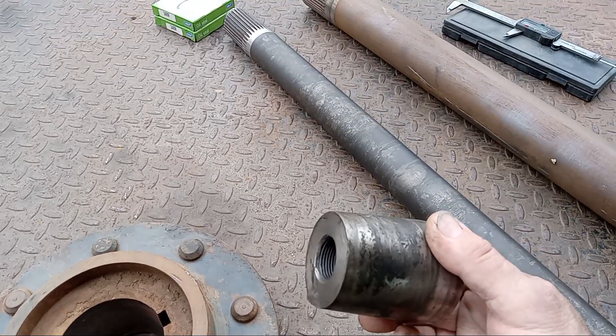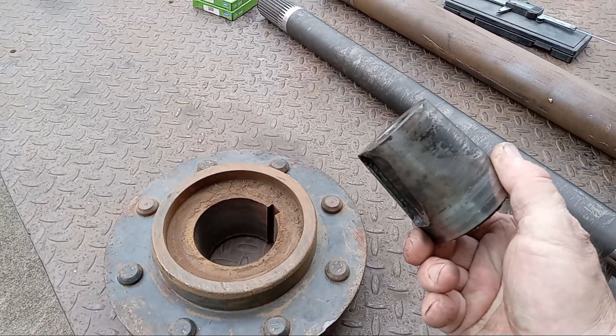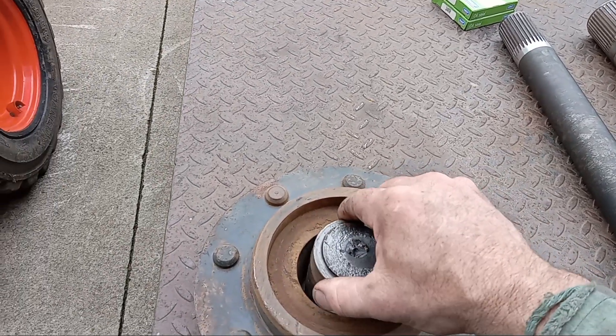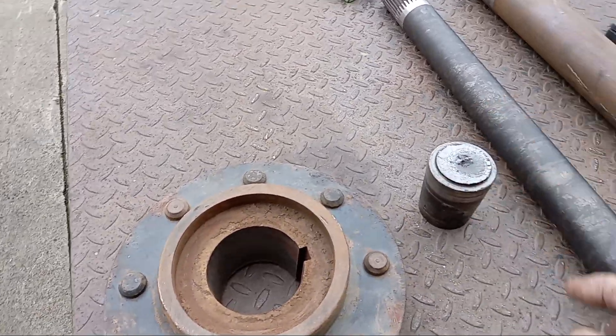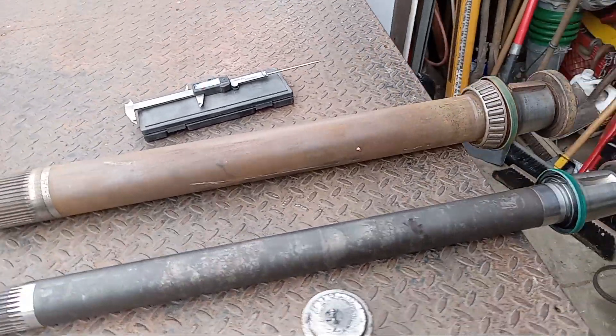This is the hub that broke off — the taper that broke off the shaft. The original style with the single-bolt design versus the newer style hub — you can see it's not even close to fitting in there. So obviously they changed the design of the axle to strengthen it so that it is more robust.